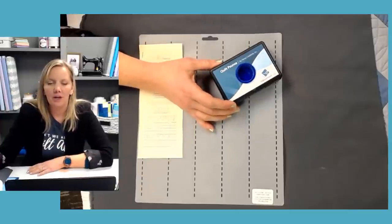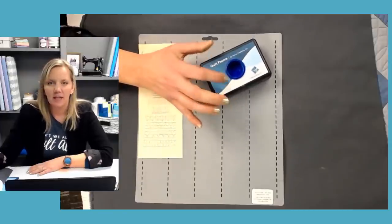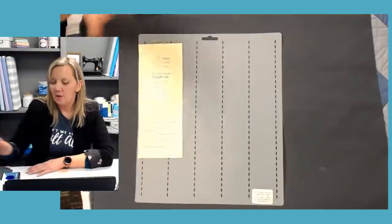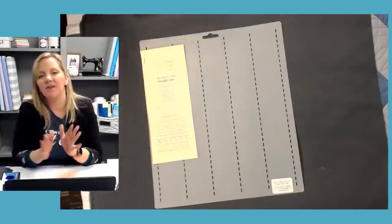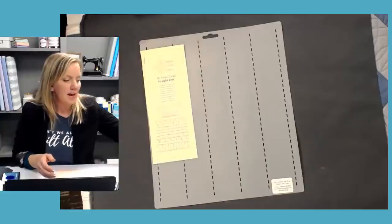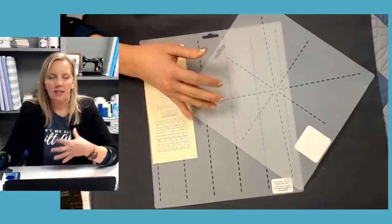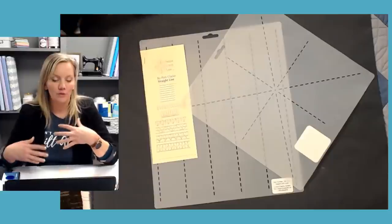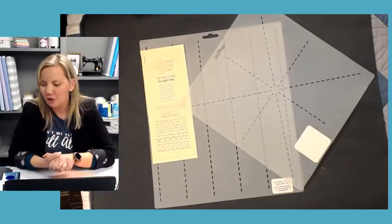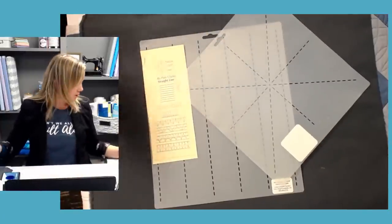Secondly, what I use for bigger areas or for overall designs is my pounce pad. It's basically just a chalk pad — I'll show you how it works. It's available in blue and white. I've got one of each and it lasts forever, so you don't need much more than that. When it comes to what I mark, here's the thing about stencils: you should buy whatever stencil you're going to use — that's the most important thing. But I found that I really like guidelines or registration marks that I can use to create my design. It's quicker and easier to mark and quicker to remove. I have three stencils I use almost all the time.